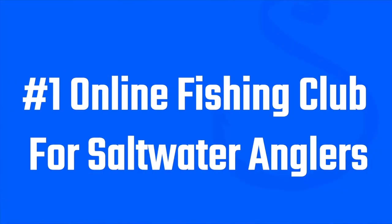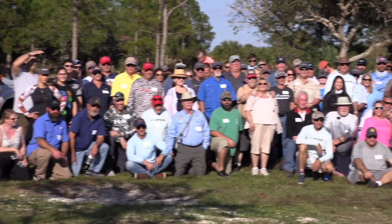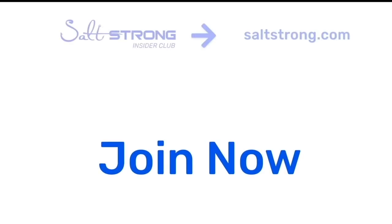If you're new to Salt Strong, just know that we're the number one online fishing club in America because we guarantee that we're going to help you catch more fish, save money on tackle, and make friends fast. Thanks so much for watching and we're hoping to see you in the insider family soon.